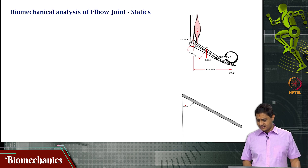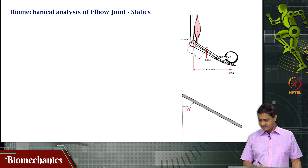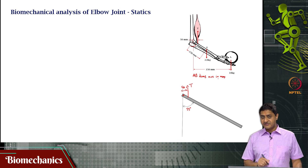This is a rough free body diagram of the situation. The forearm free body diagram is given; this angle is 55 degrees. This is the joint O and an unknown muscle tension T is acting here. I do not know the value of this force, but what I do know is that this distance is 50 mm — all the dimensions are in mm.